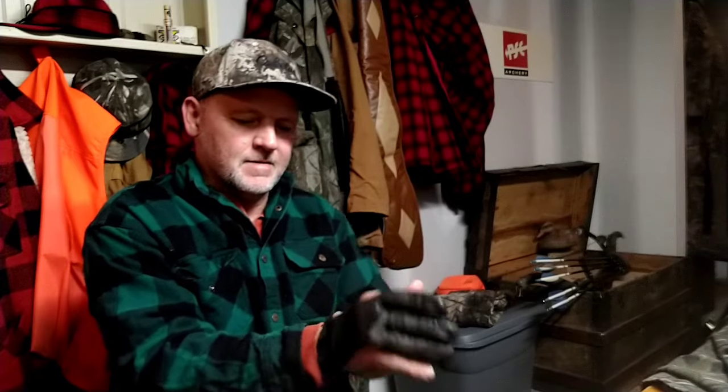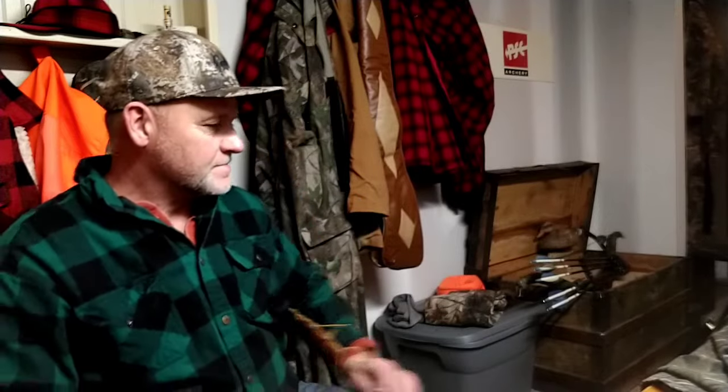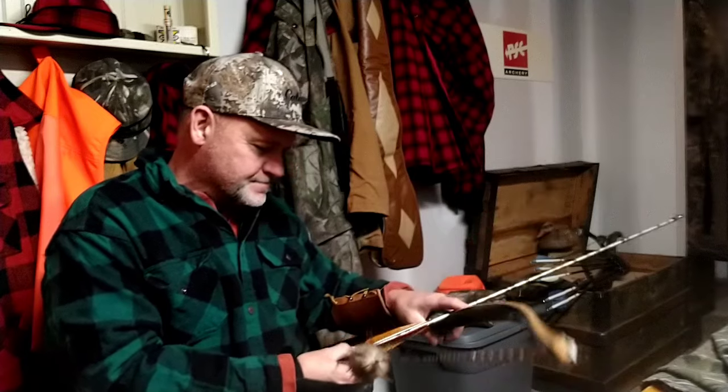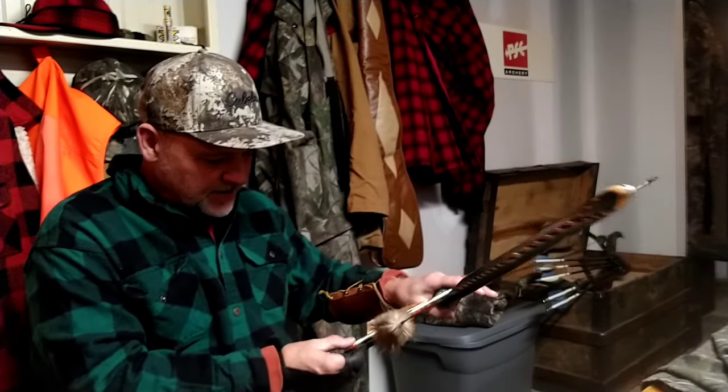If I can shoot it without my glove I might, but I'll put it on now. I do got a forearm pad, let's put that on too, just to keep my clothes out of the way. This is gonna be interesting — I even got a broadhead on it.